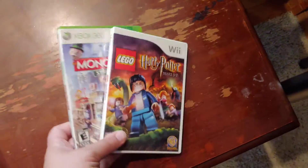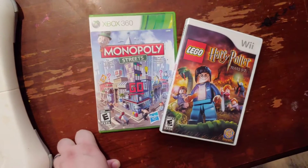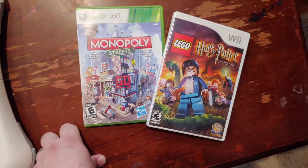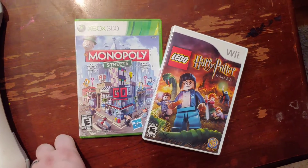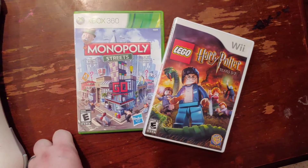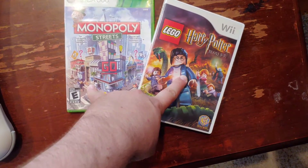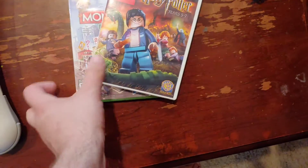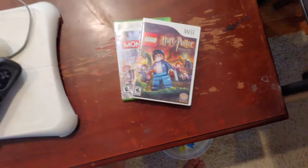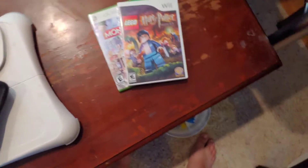Nothing too crazy to write home about. Next, I got a couple of games from Goodwill. Goodwill's been really awful lately — it was my go-to for a while, I was finding all kinds of good stuff, but I go almost every other day and haven't been finding anything halfway decent. I figured Monopoly would be fun, and I have Lego Harry Potter Years 1 through 4, so I figured I'd get Years 5 through 7. Lego games are usually pretty fun, so why not pick that up.